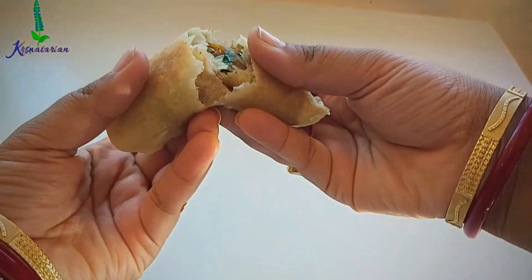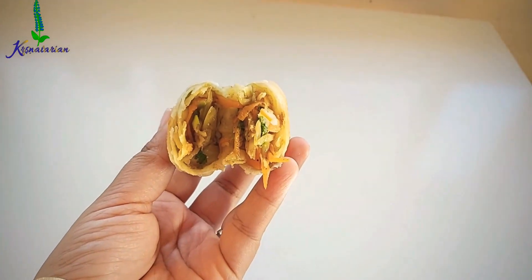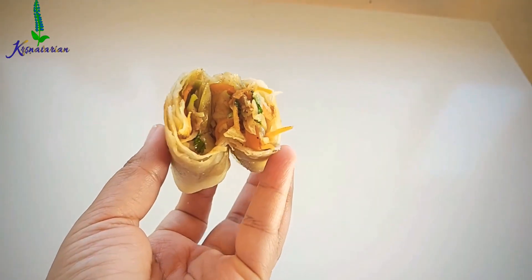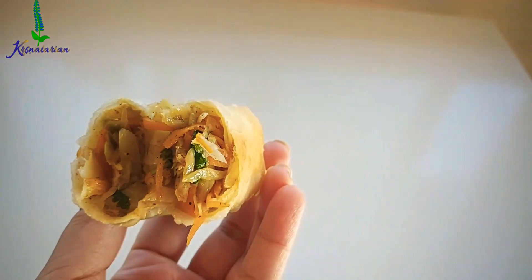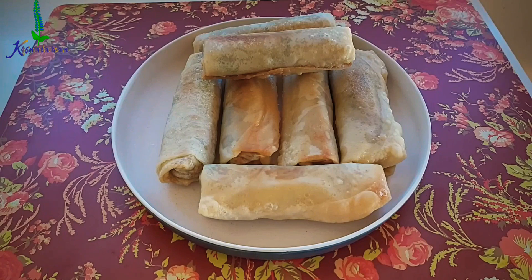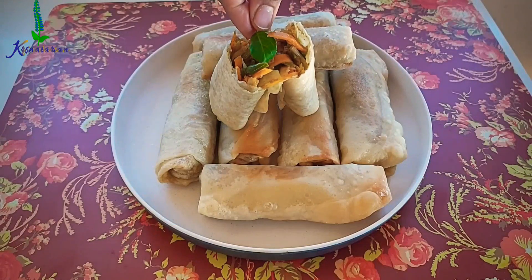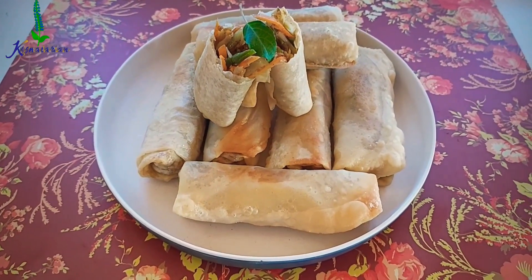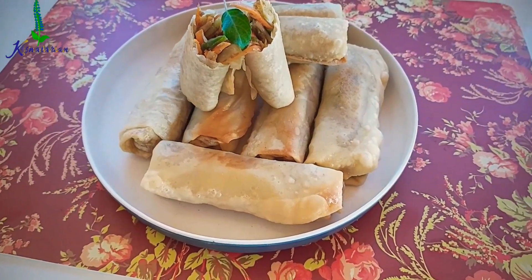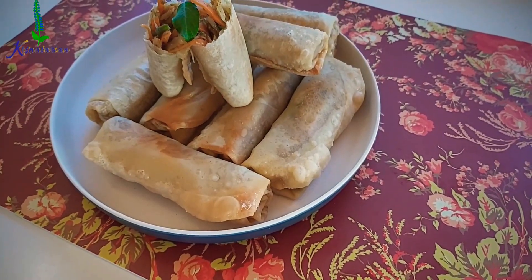Our frying is completed. The spring rolls turned out very crispy, and the filling looks so colorful. I cooked the filling for only around five minutes, which is why the vegetables inside are also crunchy. I'll be placing a tulsi leaf and offering it at the lotus feet of Sri Krishna. If you liked watching the video, please do leave your comments below. Thank you so much for watching. Hare Krishna.